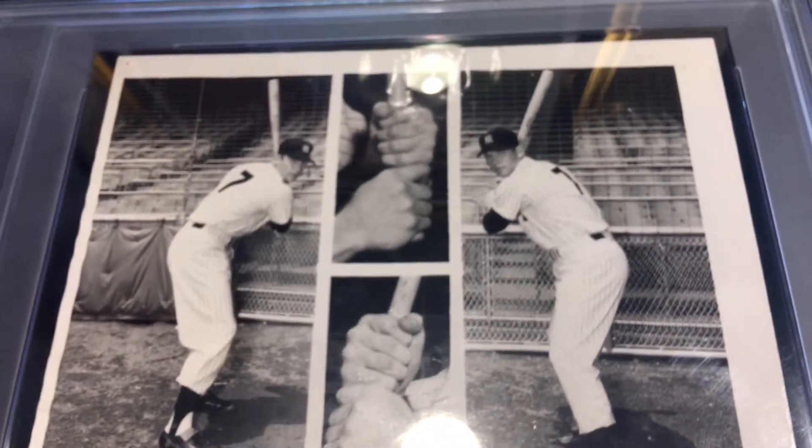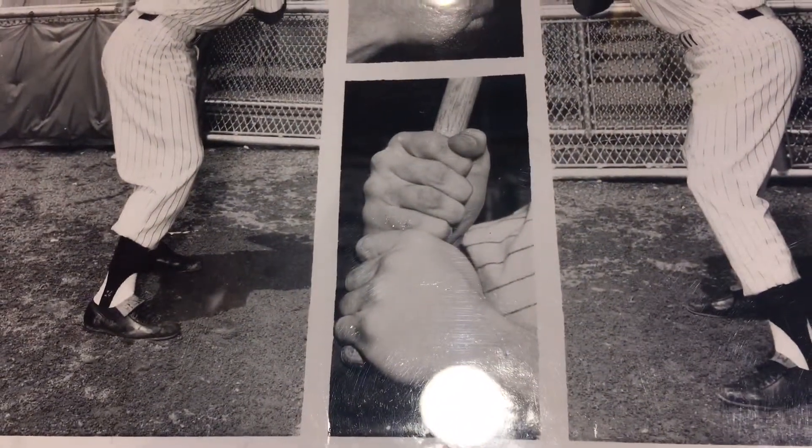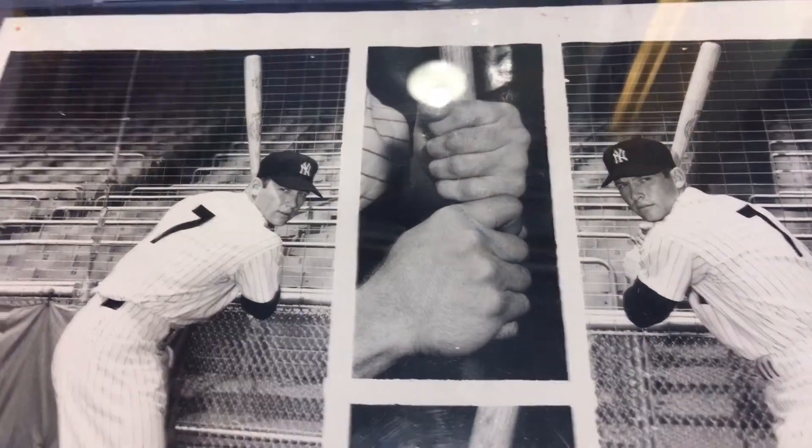The close-up is ridiculously clear. If you zoom in on it you can see his hair follicles, his pores — even on the poses you can see the stampings on the bat he's holding. That's how clear it is.